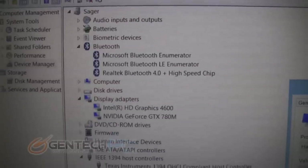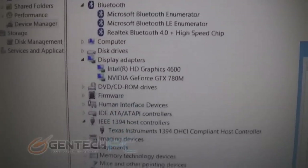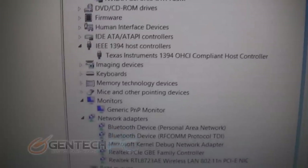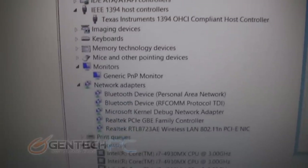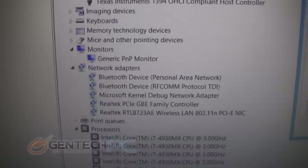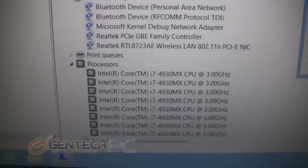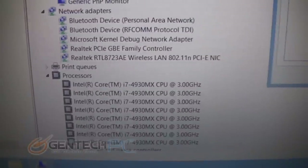Now moving into the Windows Device Manager to showcase all the hardware that we're running. Of course we have the Nvidia GeForce GTX 780 Mobile and we have the Intel Haswell i7 CPU. This is a pretty high-end configuration, but of course you can set up your laptop to meet your personal needs and configure it however you would like.